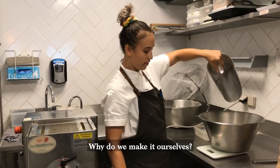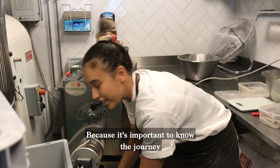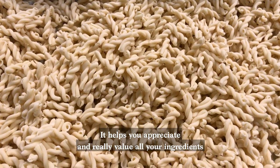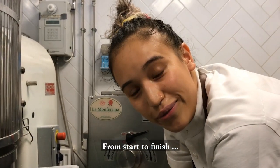Why do we make it ourselves? Because it's important to know the journey of the product that we make. Making our food helps you appreciate and really value all your ingredients, you know, start to finish.